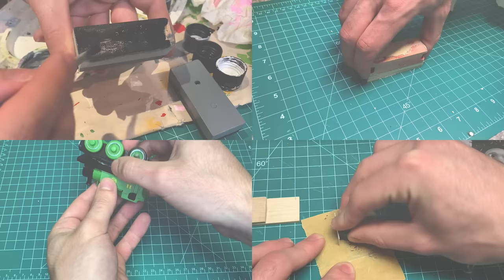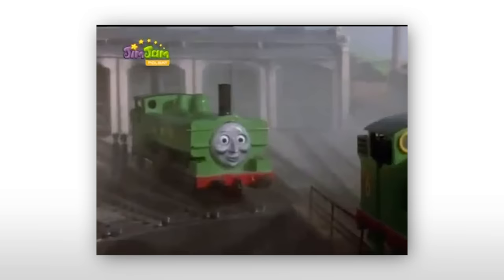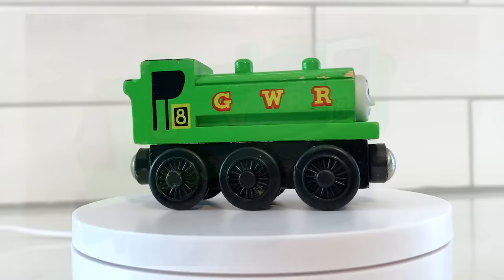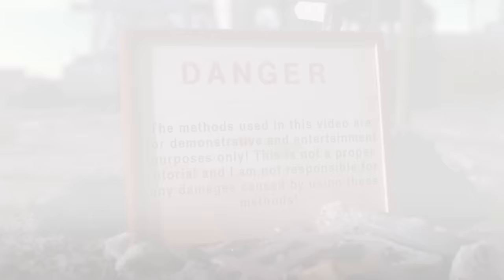Ever since I started building and customizing wooden railway models, there was one character I always wanted to take on — that being Duck the Great Western Engine. This was simply because out of all the engines in my collection, the official Duck model just felt like one of the weakest. Now don't get me wrong, he's still great and holds a lot of classic charm, but why have great when we could have amazing? I'm Gio and today we're going to make the ultimate Duck model.